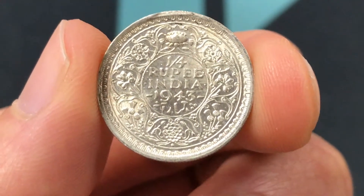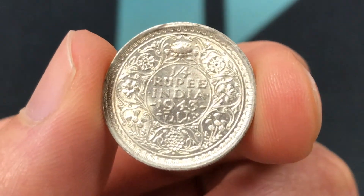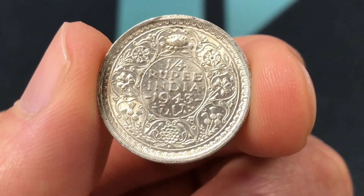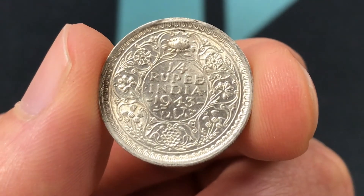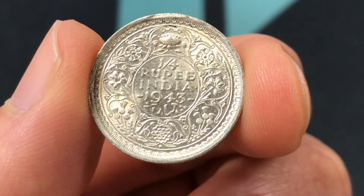The values are about $4 in XF condition, and in uncirculated condition it might be more like $7 or $8. So these are actually pretty expensive relative to their silver value.